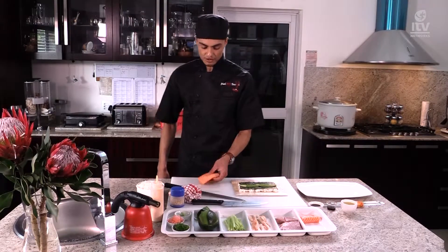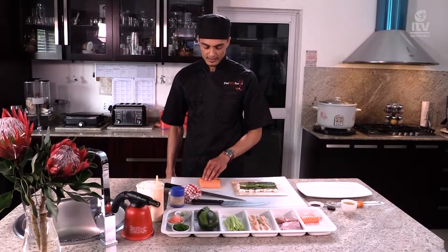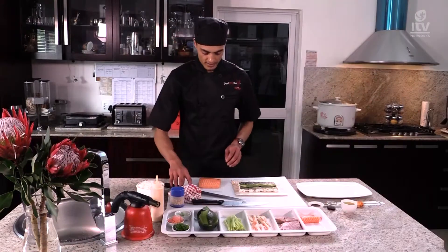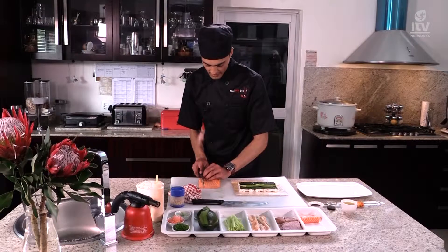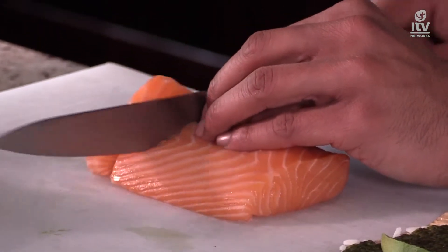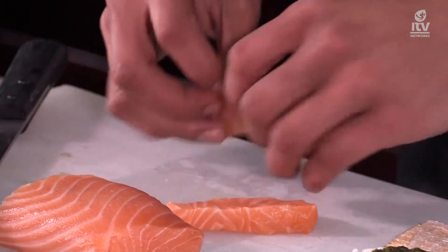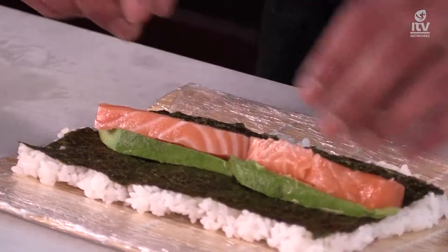What we're going to need is some nice fresh Norwegian salmon. There are different types of salmon — Alaskan salmon, Canadian salmon — but the sushi-grade salmon is the Norwegian. We're going to need about two strips of salmon, just sliced into sashimi. Then spread it along the avocado just like that.